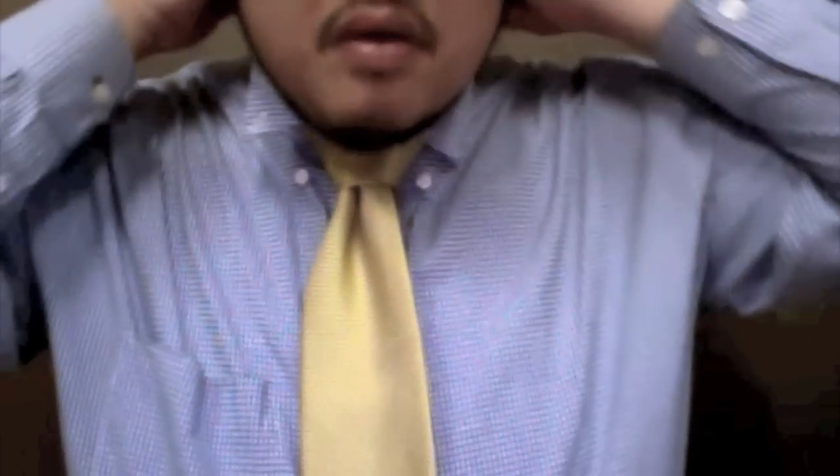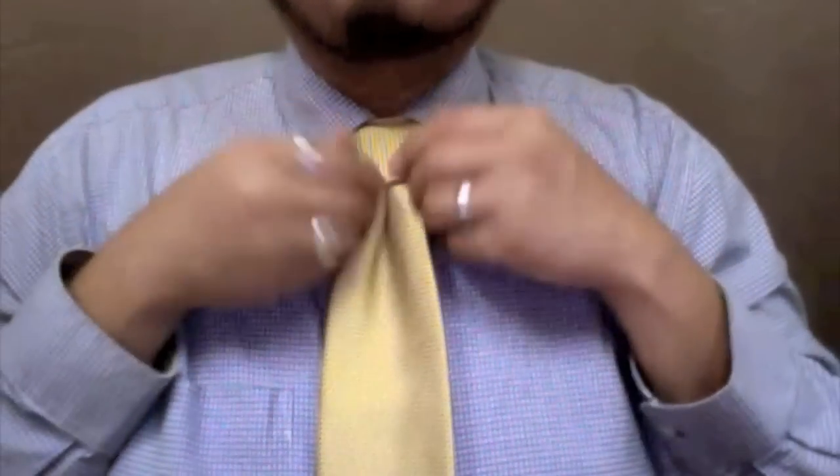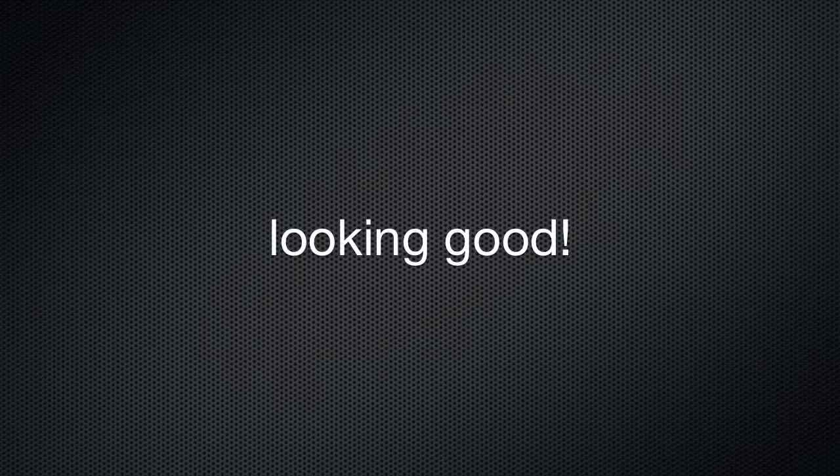Finally, pull your collar down and give it any final touches to make it complete. You're looking good!